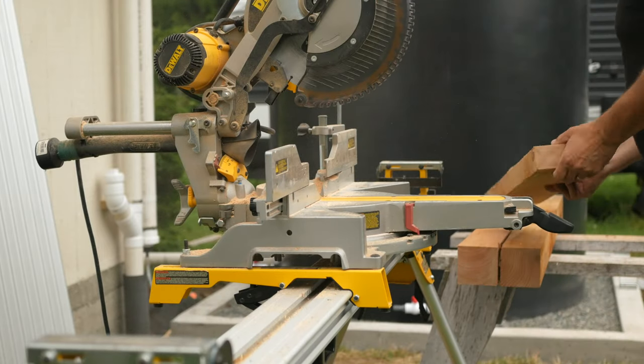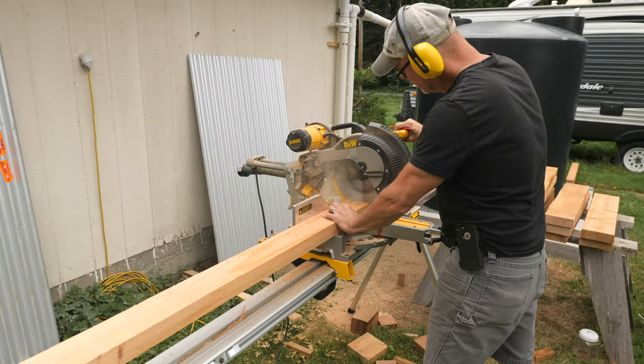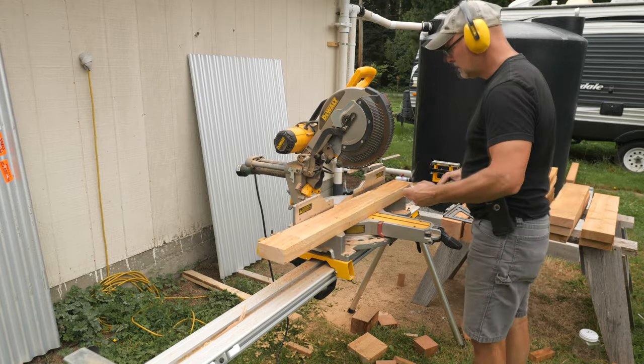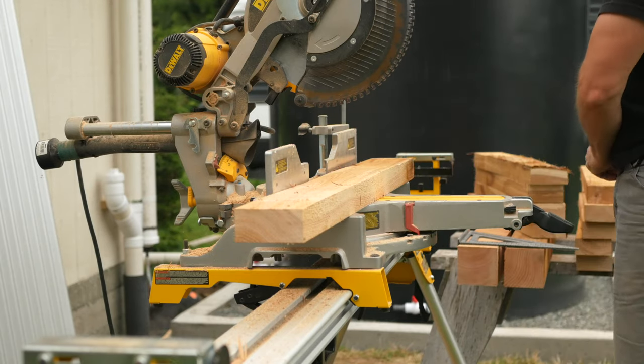Next I'll cut the 2x6s for the bottom rails, and then the 2x4s for some of the mid and top rails. I can get away with cutting everything to final size here, as I was careful to set the forms and pour the curb square and level.